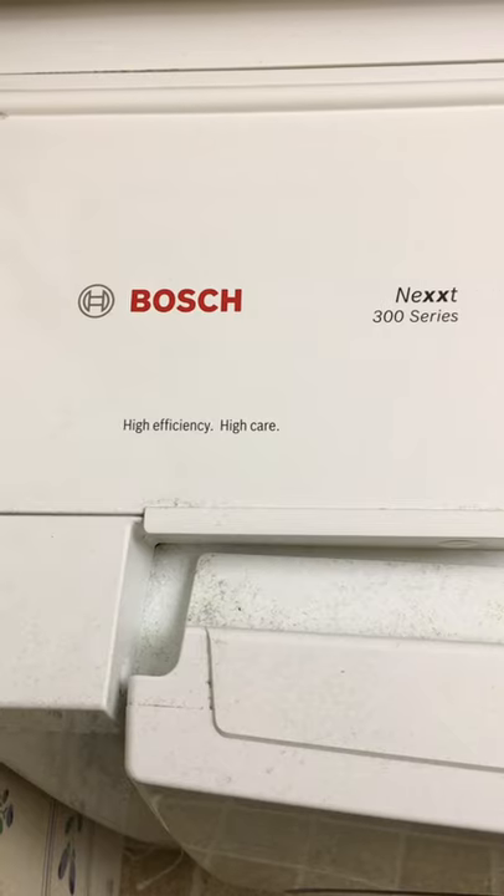Hi, I'm Jim with the WORX RL channel where we're making money by saving money, doing it ourselves. This is a Bosch Nex 300 series HE washing machine. We've had it for 15 years. It's been fantastic.